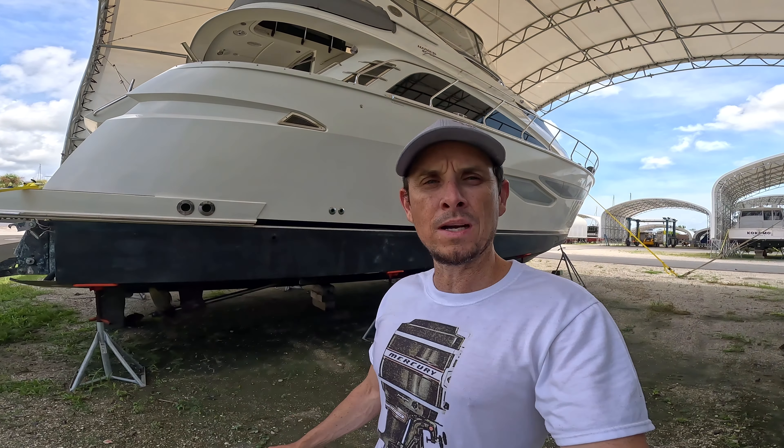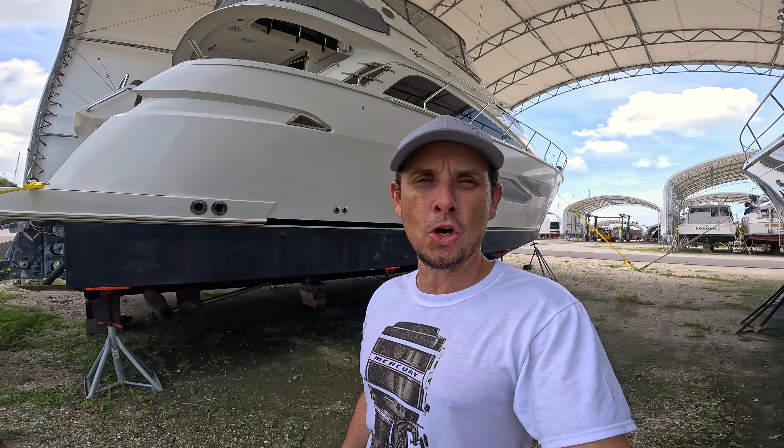Hey guys, I appreciate you watching this video with me. Let me know if you want to see more motor yachts. I've got a couple more coming up - looking at a Meridian, possibly a big Bayliner. We'll kind of bounce around and see what I can find out there on the harbor. Until then, I appreciate you guys watching - I'll see you on the next one.